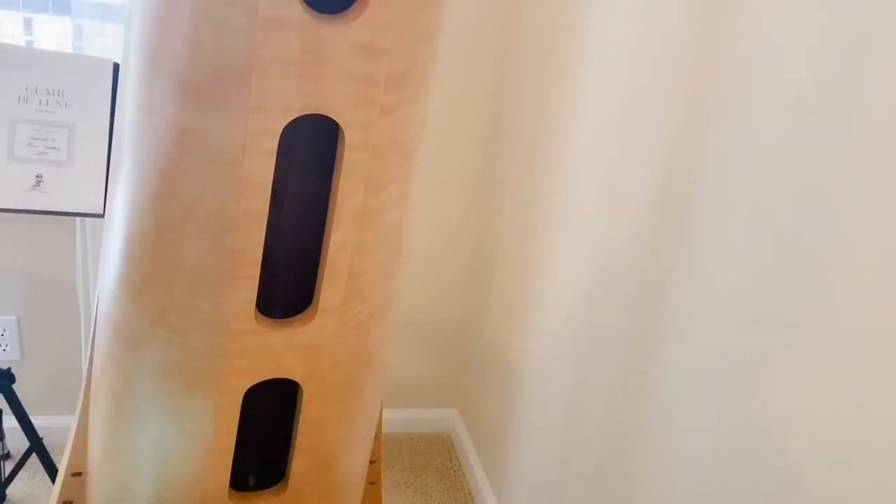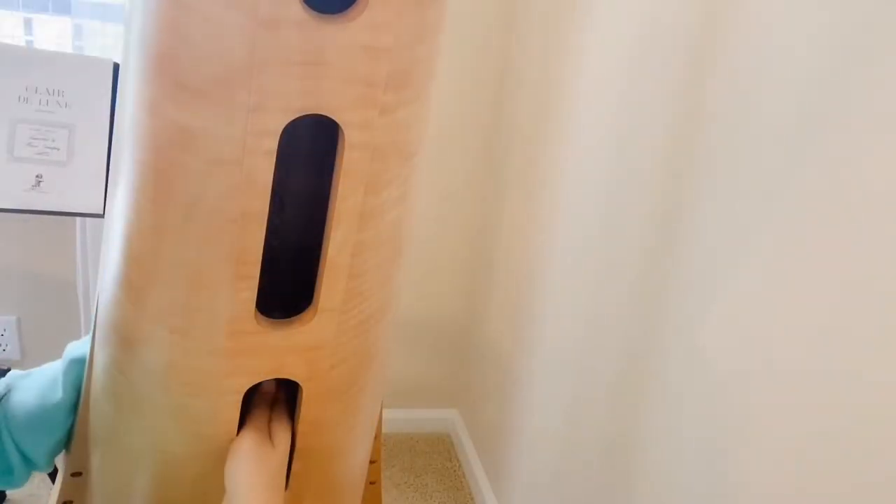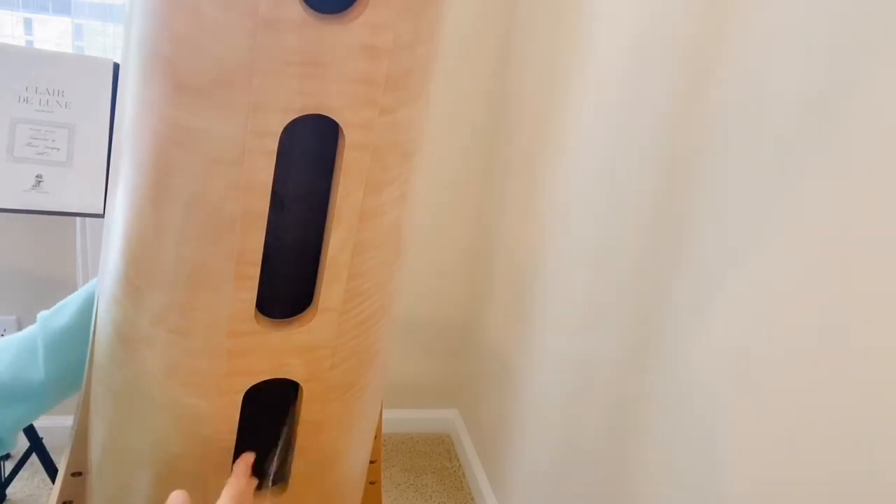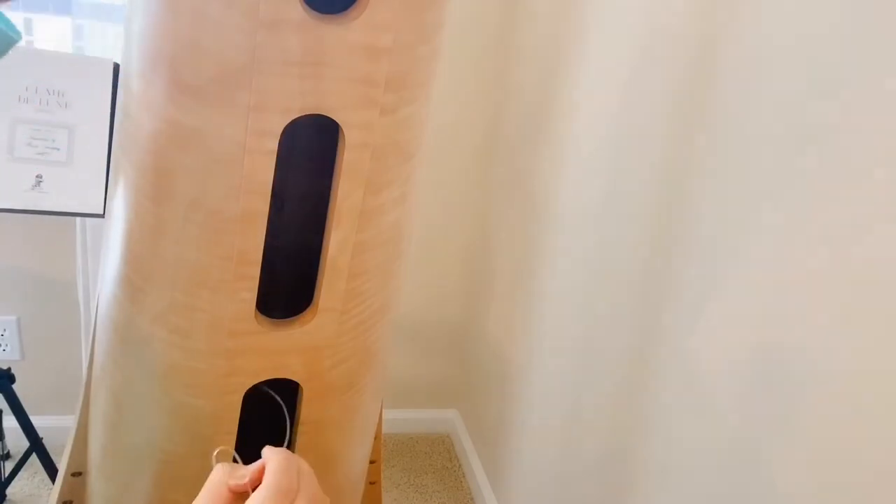Now that I have my knot, I'm going to make sure my petals are all in the flat position and I'm going to feed the other end of the string through the empty hole in the soundboard and pull the string all the way through.